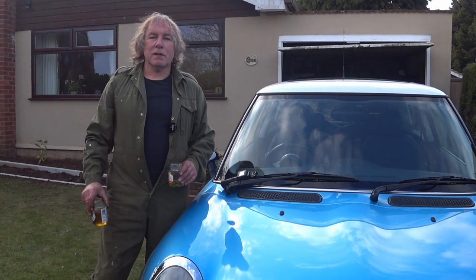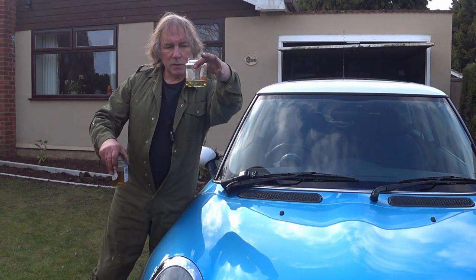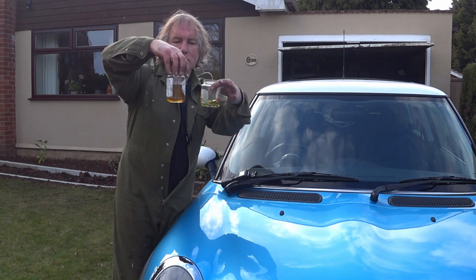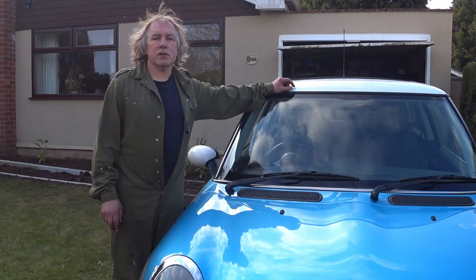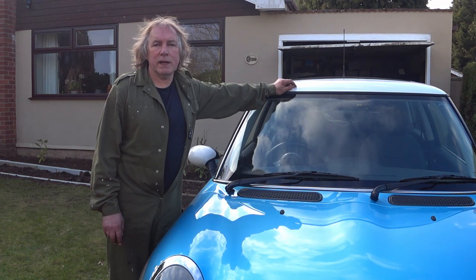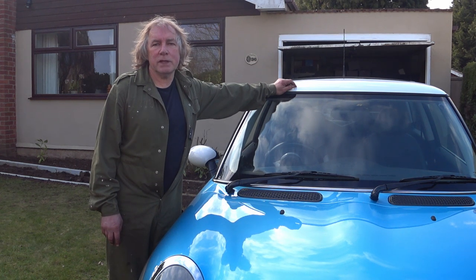Well there we are — the car's all serviced and the brake fluid is replaced. That's what new brake fluid looks like, and that's what the old stuff looks like — that's the difference. So what did it cost to service the Mini? It was £84 altogether — that's for the spark plugs, oil filter, air filter, oil, and brake fluid. Hope you enjoyed the video. If you did, please like, comment and subscribe, and I'll see you in the next one.